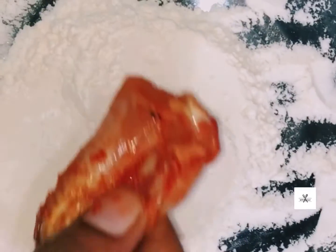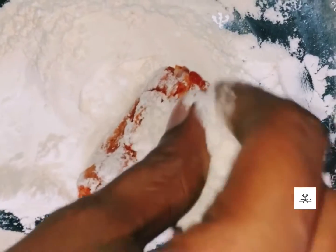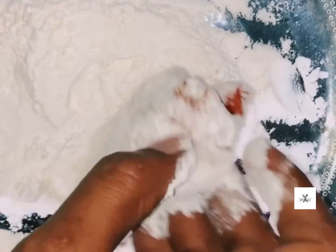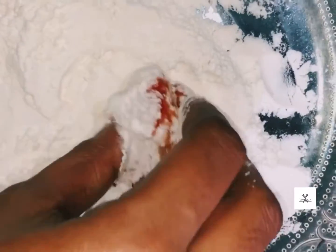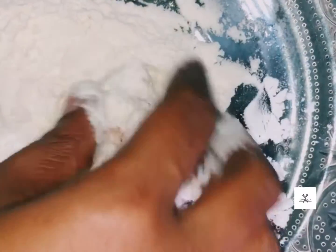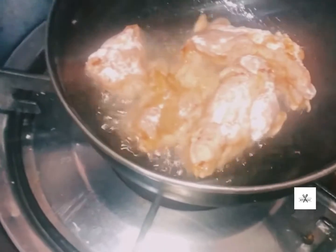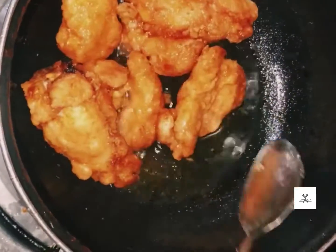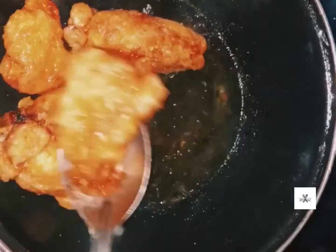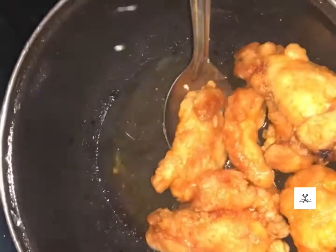Put the chicken in the oil and fry it. Turn the chicken while frying.